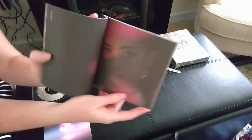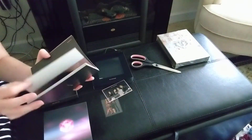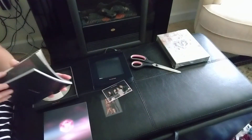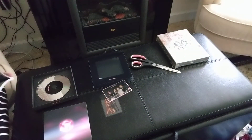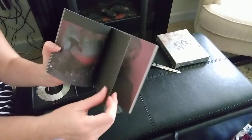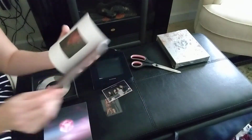If anybody got the pink version, leave me a comment if it's different. Because I think what I might do, if it is different, now that it's kind of coming out and getting to US stores, I'll probably just order a copy from Music Plaza or something.